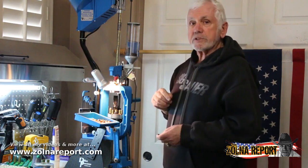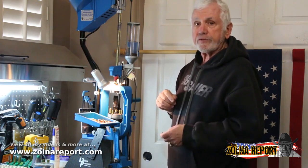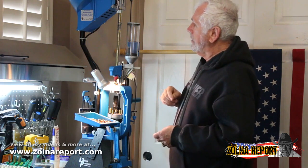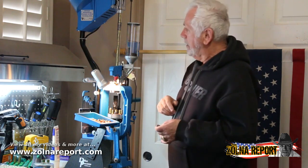Go to Dillon's website and you'll see how you can set up a 650 or a 550. They actually have a machine that's 100% automated. You can't beat a Dillon for reloading. Hope you enjoyed this little clip — thanks for listening.